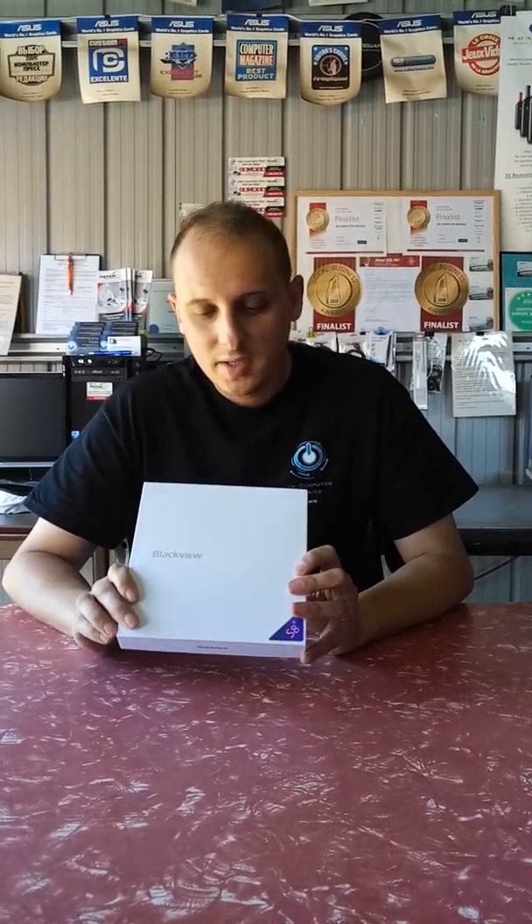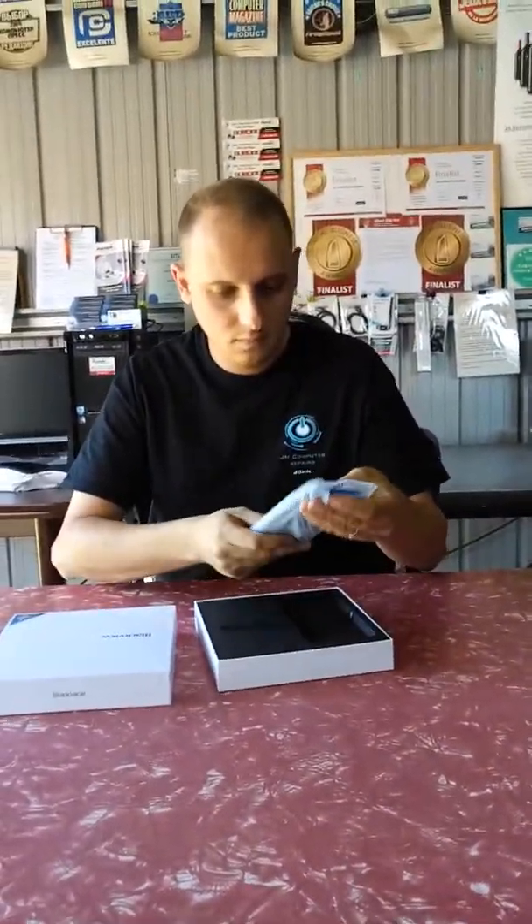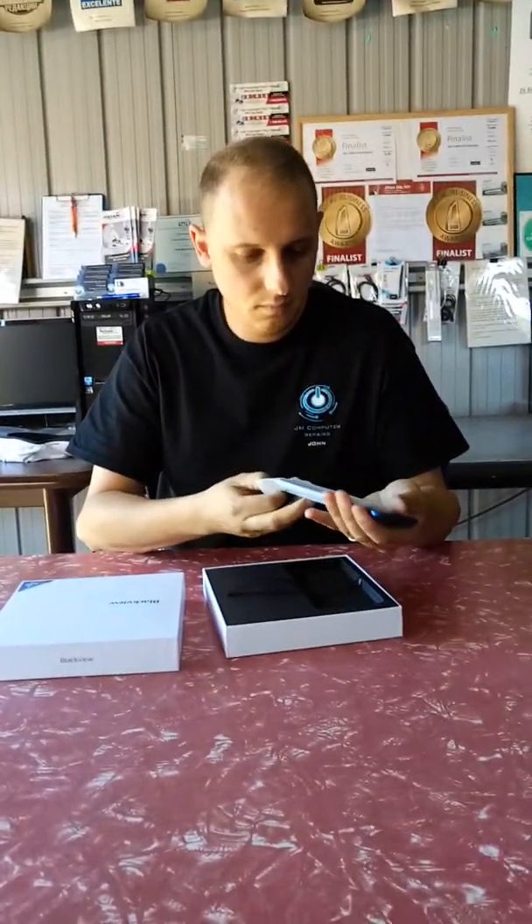For those who know us, we've been dealing with Blackview for quite a few years and we've sold many of their phones. Some you may remember, like the Blackview Ultras, which looked like the iPhone 6s back in those days. As a bit of overview on the company: Blackview phones are designed in Italy and manufactured in China, with dual SIM and SD card capability. So now I'm going to unbox this phone and give you a better look at it.